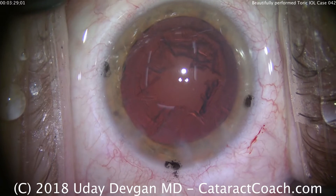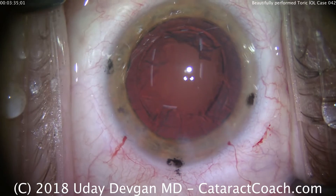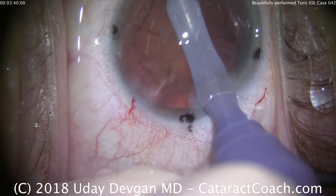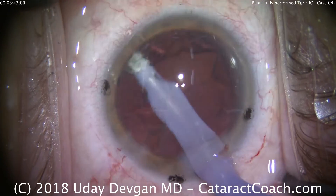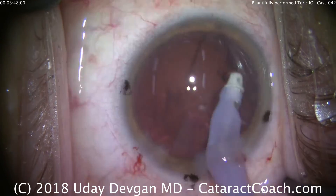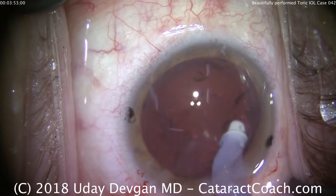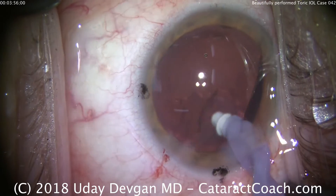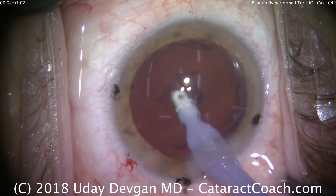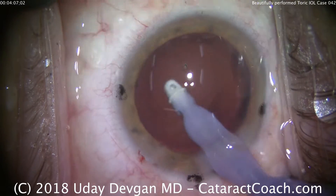Now we're going to put the irrigation-aspiration probe in the eye to remove the cortex. We'll go in a circumferential manner, going around from quadrant to quadrant, taking our time. I like a polymer or plastic IA tip so that no metal ever touches the capsule — I think it's just a higher margin of safety. The capsule bag is now pretty clean. A little bit of polishing just to make sure, and that looks fantastic.